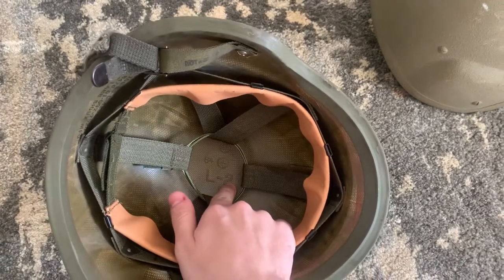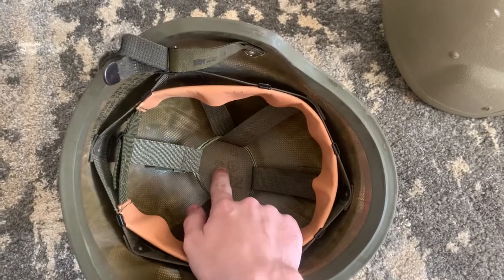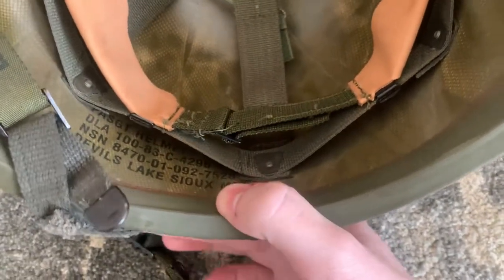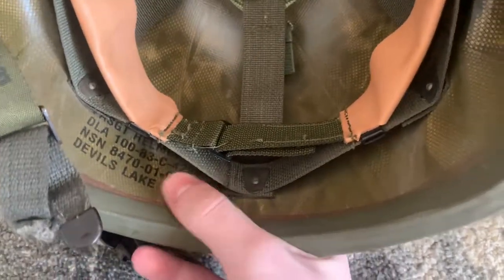The second number is the mold it was manufactured in, and this number is your date. They're all marked in the back with the manufacturer, telling it's a PASGT helmet, the national stock number, and the contract number.